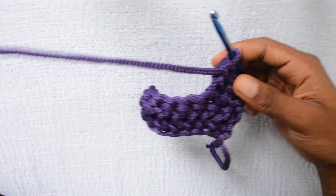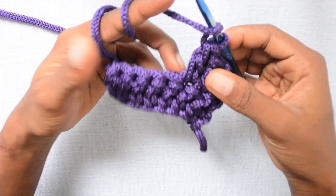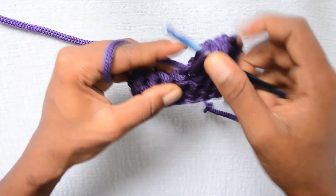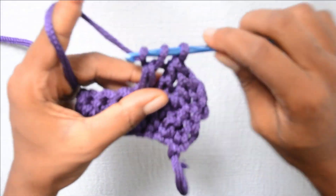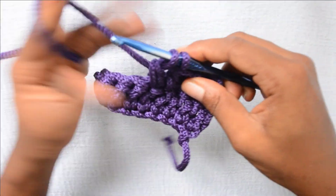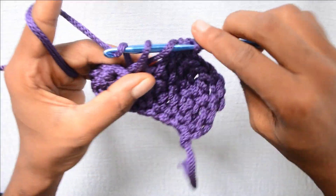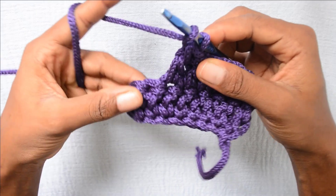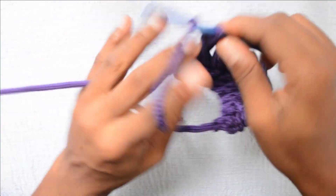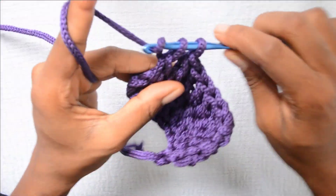I'm going to continue doing this until the end of the row. Feel free to rewind, pause, and rewatch as many times as possible until you get it. Do not forget to keep practicing, because practice makes perfect. Continue wrapping the yarn around the hook, inserting into the next stitch, pulling up a loop, and pulling through 2 loops twice for each double crochet across the row.